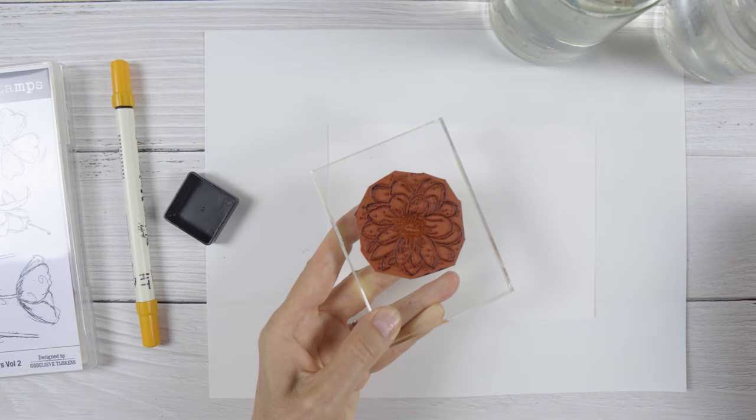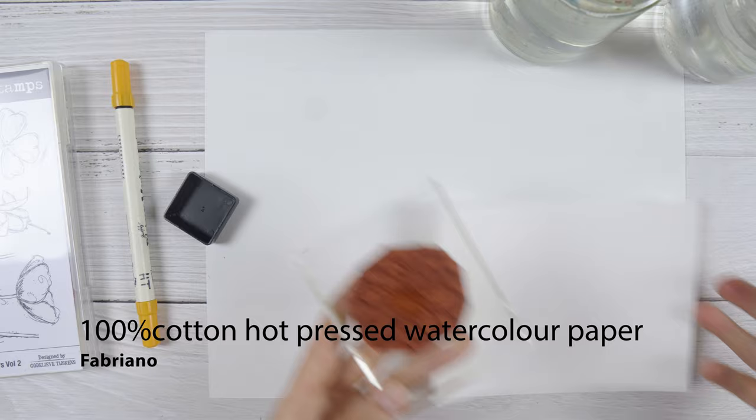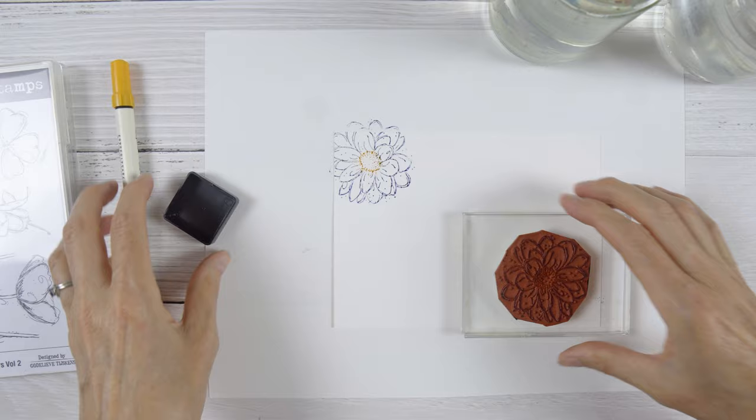I've inked the centre of the flower with a spiced marmalade distress marker and then the petals with the chip sapphire ink pad, and then gave the ink just a little bit of a spritz before stamping on hot press watercolour paper.